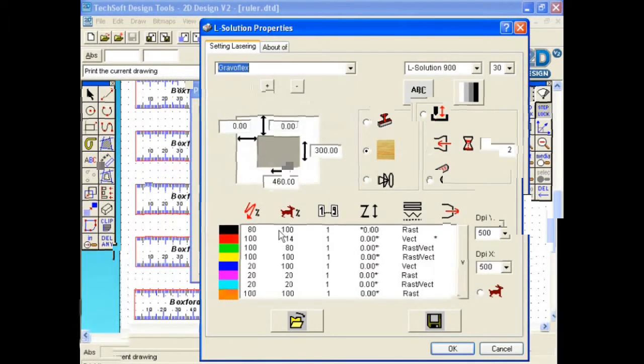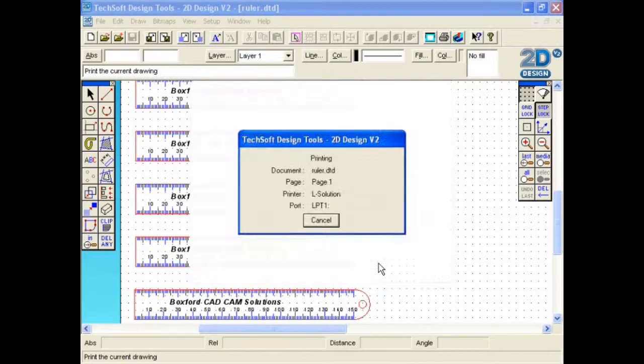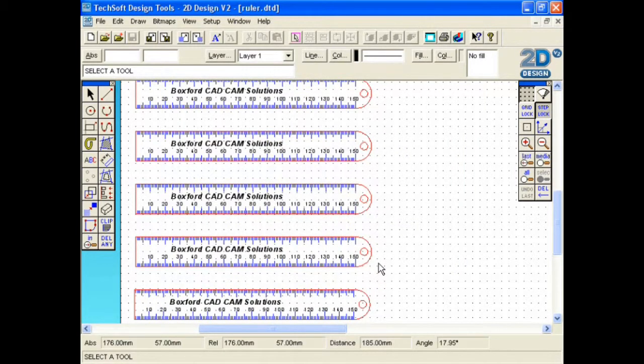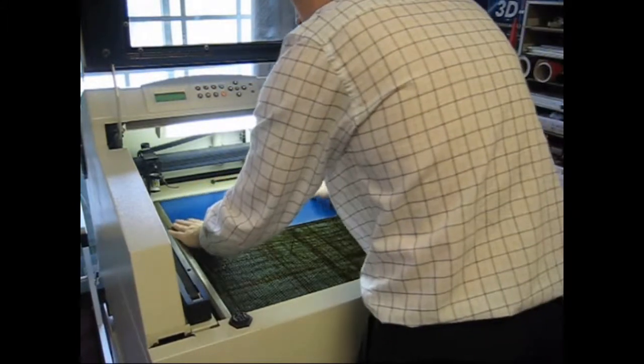The laser settings of each colour can be adjusted here if you wish to. Once you are happy with all the settings, click OK and then click OK again. The design is then sent to the printer. Insert the workpiece into the laser and you are ready to go.